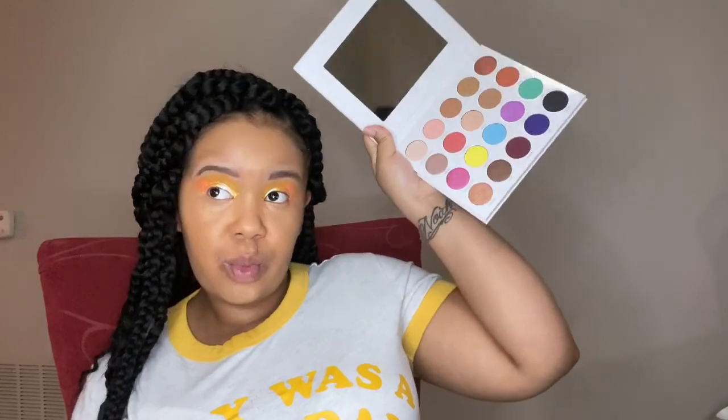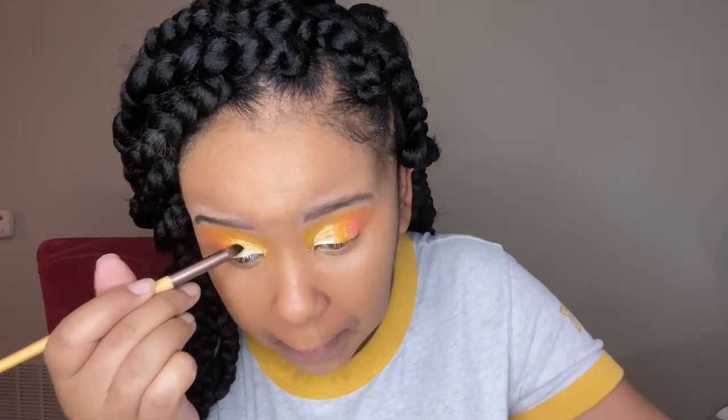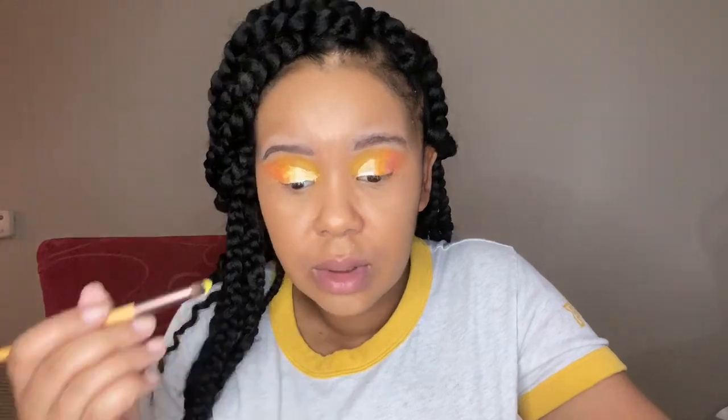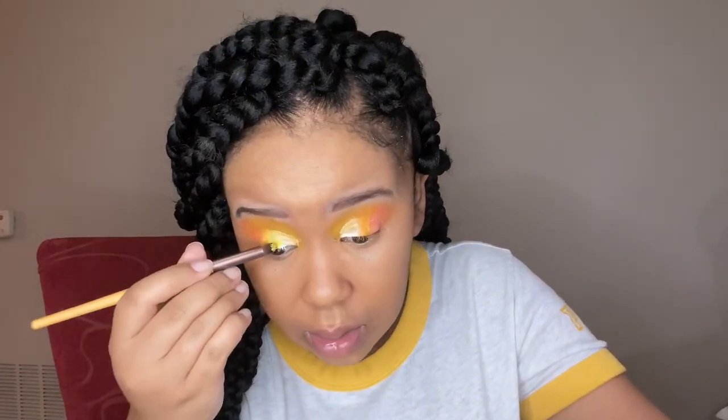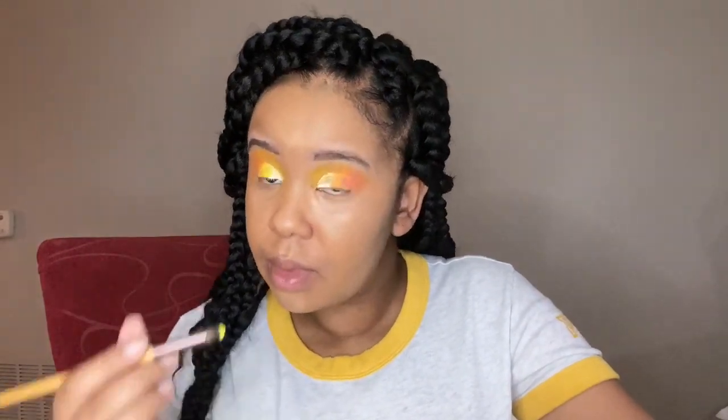Here I'm using this new Morphe palette I just got — it has this yellow color in it. The color is called something like 'butter.' I forgot the exact name of the palette, but it'll be in the description box. That butter yellow is a really bright sunflower yellow, and I want to put it in the inner part of the eye because it gives a nice pop to the cut crease and brings the whole look together.